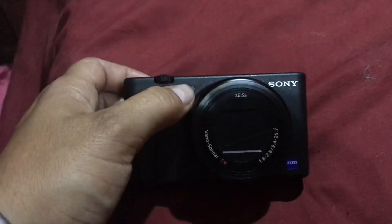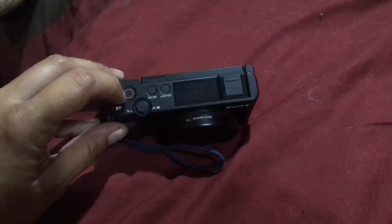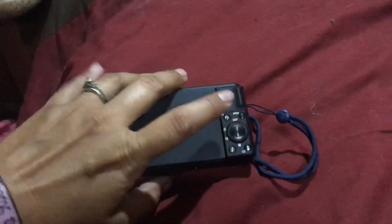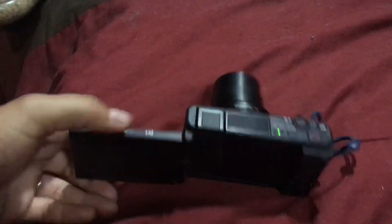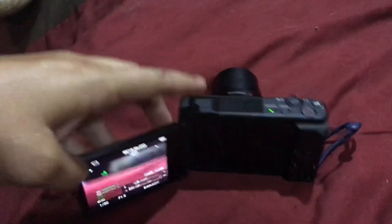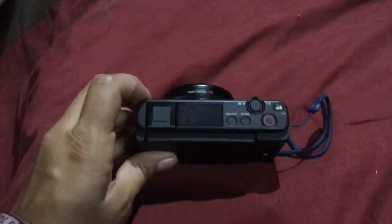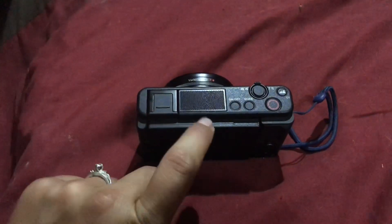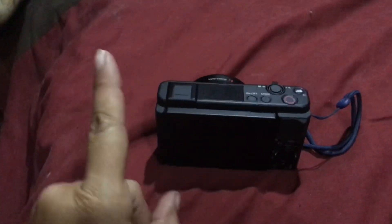This camera was basically made for vloggers. It has a record light right there that you can see when you're holding it up to yourself, and the record button is on top — I really have to get used to that because on the G7X the record button is on the side and I keep pushing menu. The screen flips out and around to the front, but the nice thing is it can flip back in to keep the screen protected. It also has a great mic on top, and it comes with a windscreen.